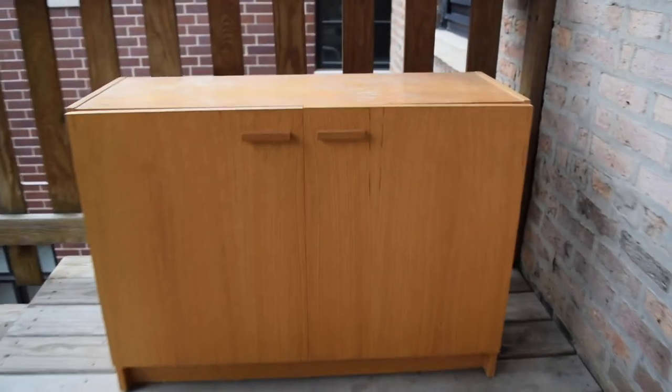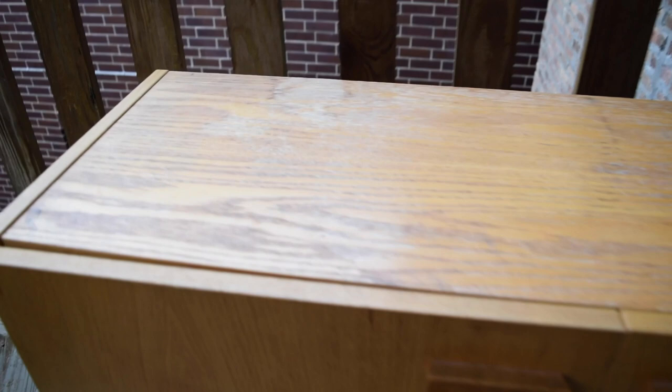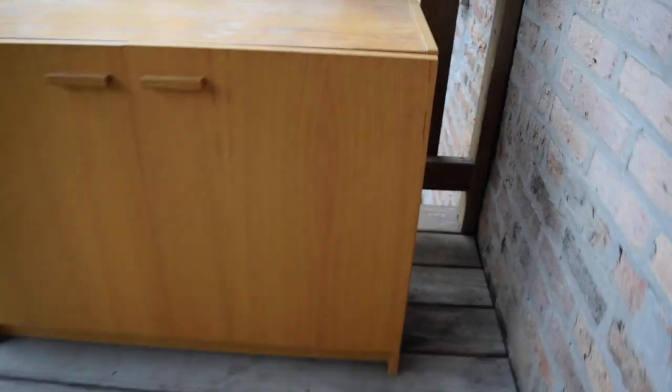Here is the original piece. As you can see, it's in pretty pristine condition — not a lot needed to be done to it. I did however want to knock this bottom piece off down here first, and all we had to do was take a hammer to it.